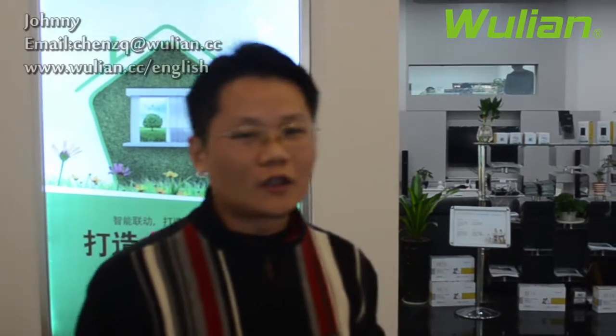Hello, welcome to WooLien Smart Home. In the past, in your home, one controller could only control one appliance. If so, you need a variety of controllers in your home, and it's really messy — it will affect how clean and tidy your home is.